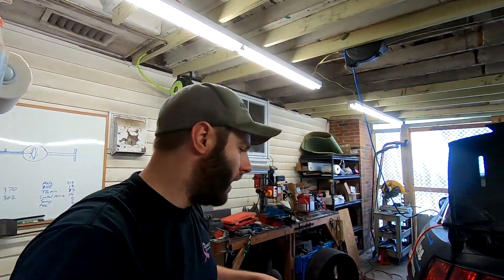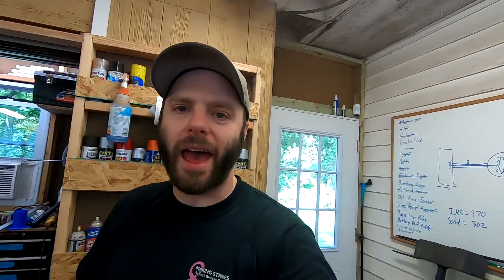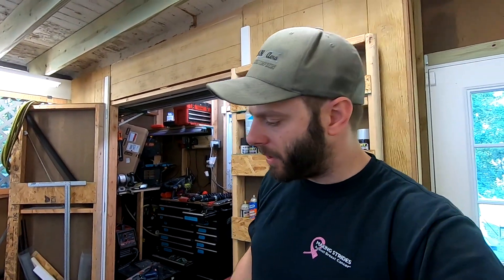The 1998 to 2004 Cobras had the IRS, and that's one of the reasons I'm going with this one — units out of the newer Mustang are much more plentiful. If you look at the brackets that hold the IRS subframe into the car, they're really nothing substantial. Anyway, I went over the mounting locations now because once it's all up and in, you might not be able to see everything. I'm going to scoot this under and get it up to where it needs to go.